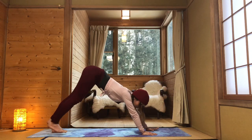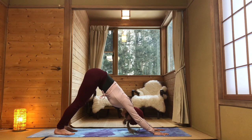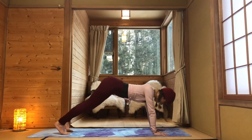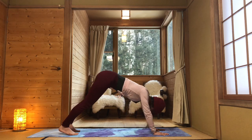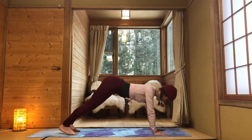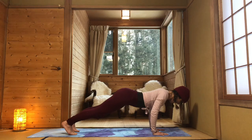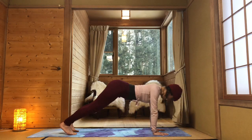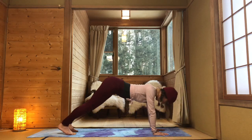Get back into your downward facing dog. Inhaling staying here, and as you exhale get into chaturanga — bring your knees down if needed — then exhale back into down dog. This is a bit of upper body strength too, but you've got to get strong all over to become a stronger snowboarder. Exhale coming back down, chaturanga, inhale back into downward dog. Exhale, going back into chaturanga, two more. Inhaling, exhale chaturanga, inhale up. Exhaling down dog — one more — inhale, exhale chaturanga, and inhale. Back into down dog.